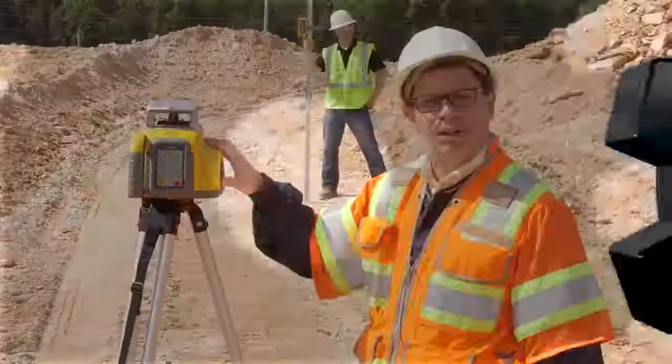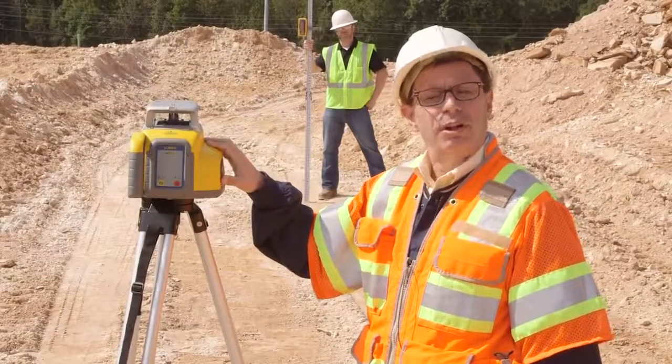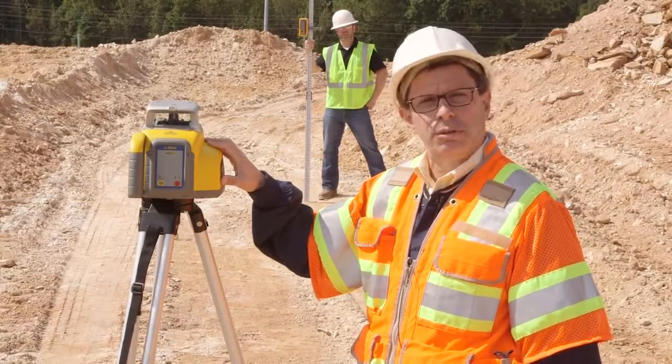Backed by the strongest warranty in the marketplace — 5 years, parts and labor — your laser will give you years of dependable use.